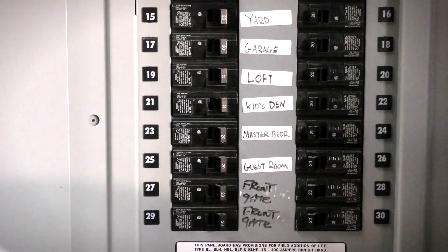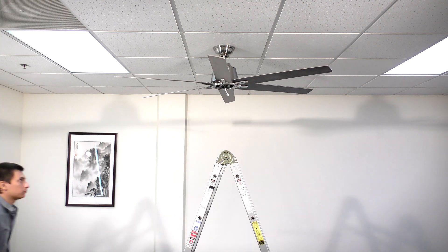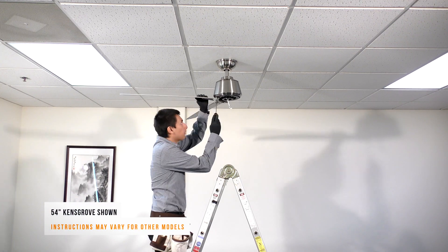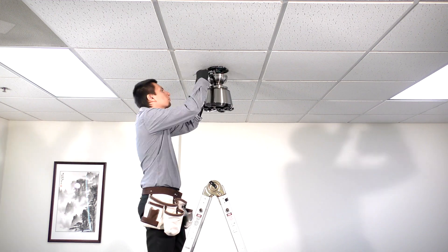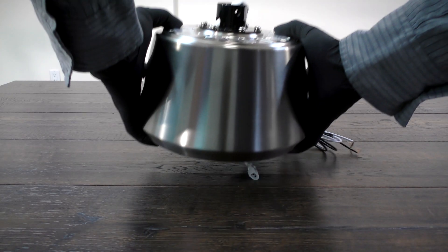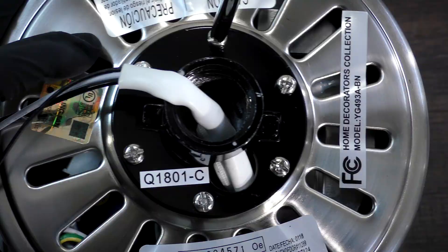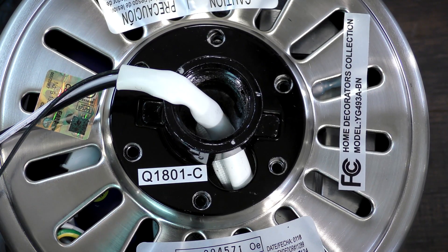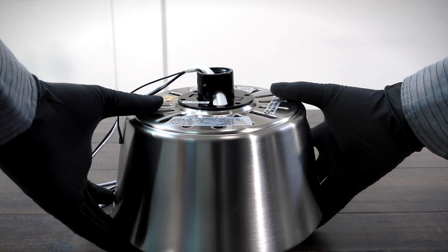Before getting started, turn off power at the breaker. You will need to disassemble the fan to access the motor where the receiver will be located. Use the fan's owner's manual or contact customer service for assistance. With the motor extracted, you can now disassemble the housing. Remove the six collar screws on the motor coupling. Bump the sides of the motor to loosen the housing, then lift it off the coupling.